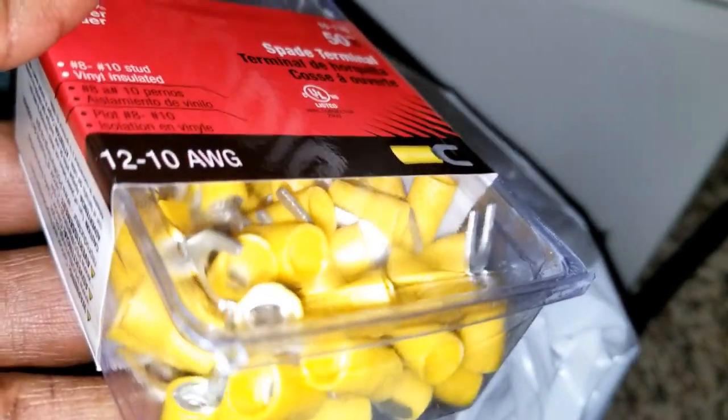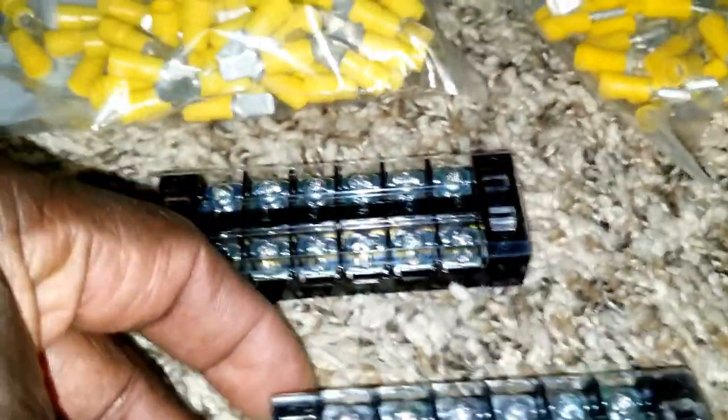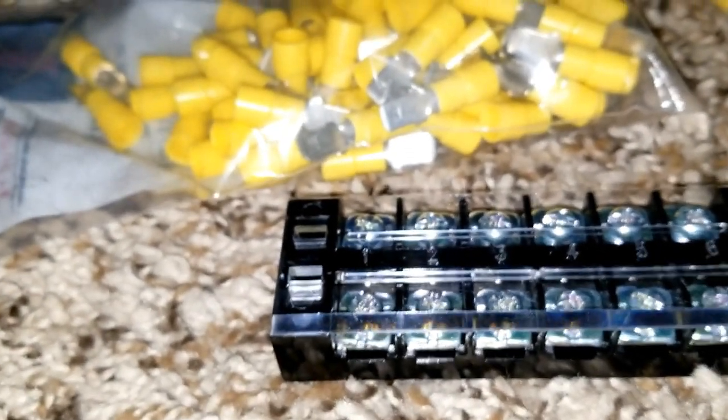I can use these male and female clips, crimped together, to keep doing the series configuration — see how it works if I don't want to use the bus bars. I also have these other ones that are kind of spade-like that can go on the bus bars. I have a lot of them. So I can use these spade connectors to go about the operation — they can connect to make the series configuration. Positive comes here to the negative here, just clip clip clip, and I can detach them if I want to.